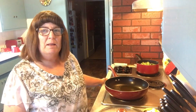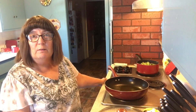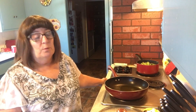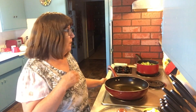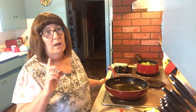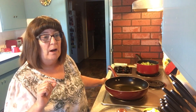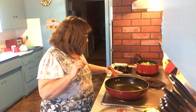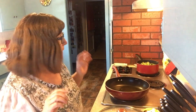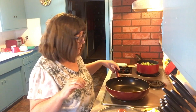Hey everybody, welcome back to my channel Life with Patti. It is Monday evening and I'm off work — it was my first day back after two days off. It is June 1st, which makes it a busy time of the month. I came home and I didn't want frozen food or takeout, but I wanted something fast and easy. We're going to make another inexpensive meal.